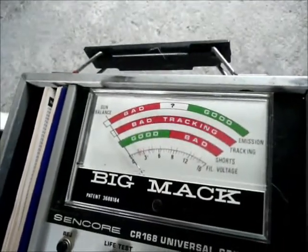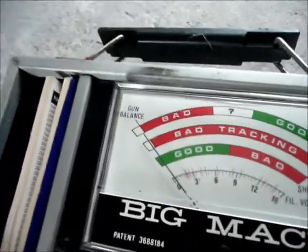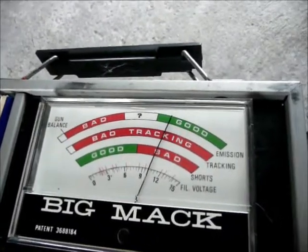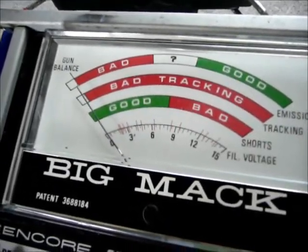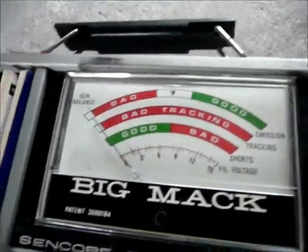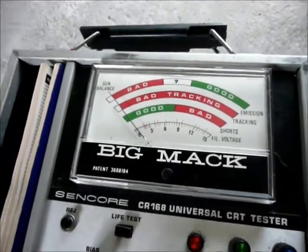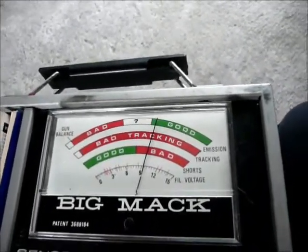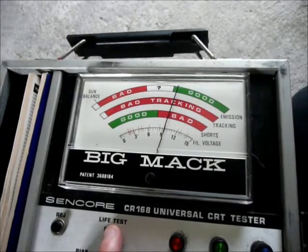Shorts — no shorts, no shorts. Gun balance — we got some cutoff. Good emission on the red gun. Let's go over to the green gun — good emission on the green gun. Now on the blue gun — or whatever the reverse of all of this is. I guess we got a fairly decent tube. Push the life test — holding up pretty good.